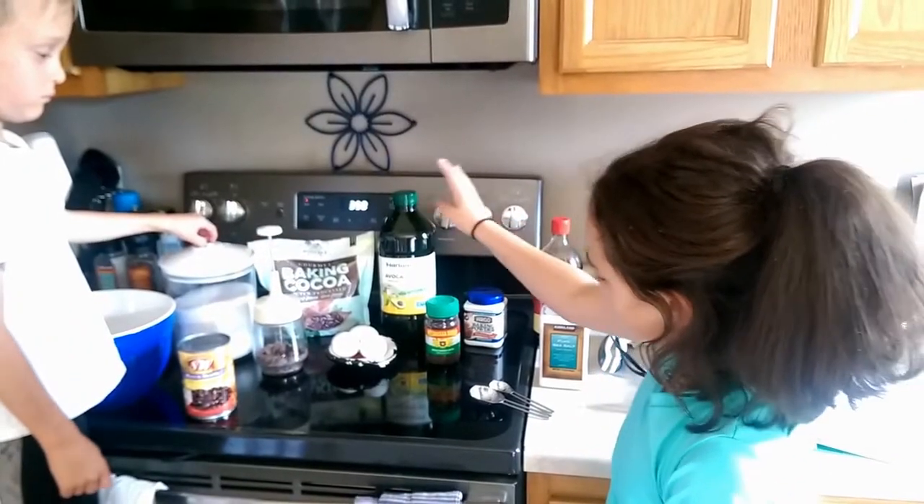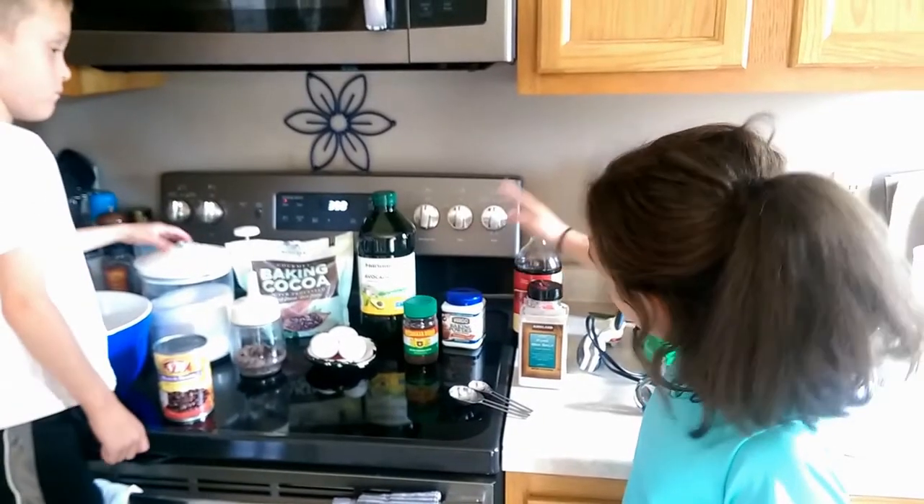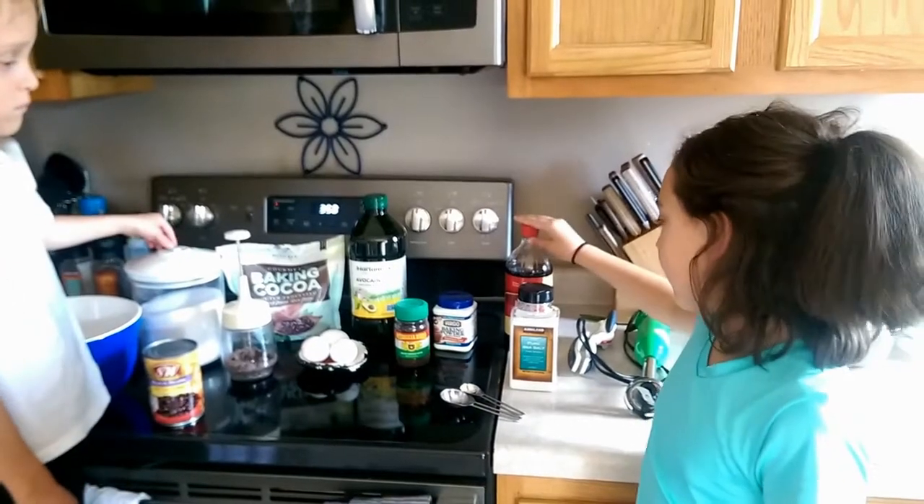Also oil, espresso powder, baking powder, salt, and vanilla.